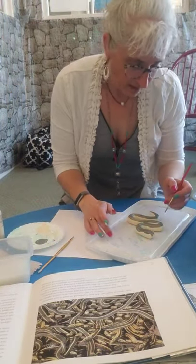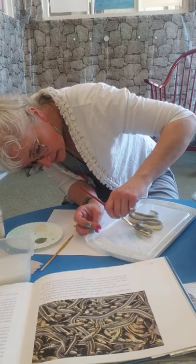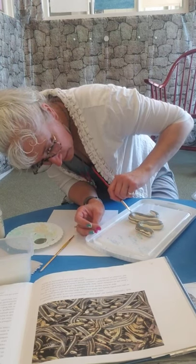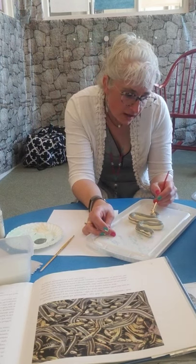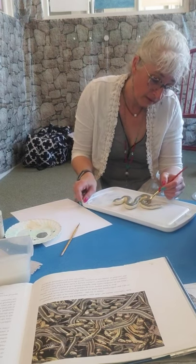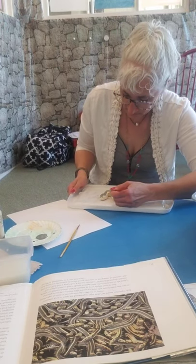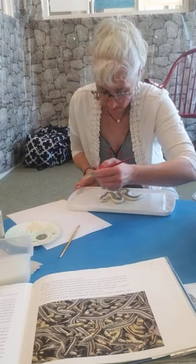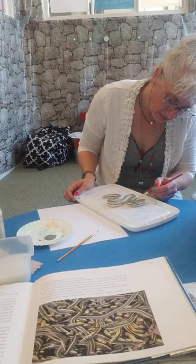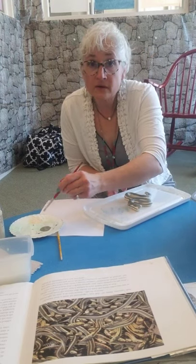I'm gonna do one more — I'm gonna go here along the side, just like that. So you can see what it looks like with the stripe on the side. It really helps to be able to turn it. And then if I do this side really quick, like that — and then we go right down the side, just like that. Oh guys, this is really cool.